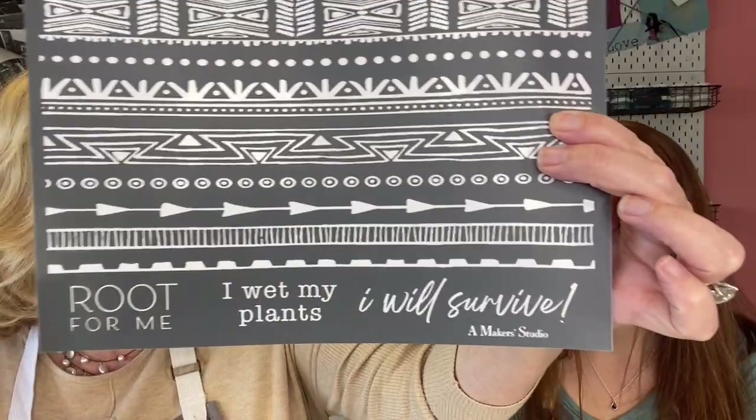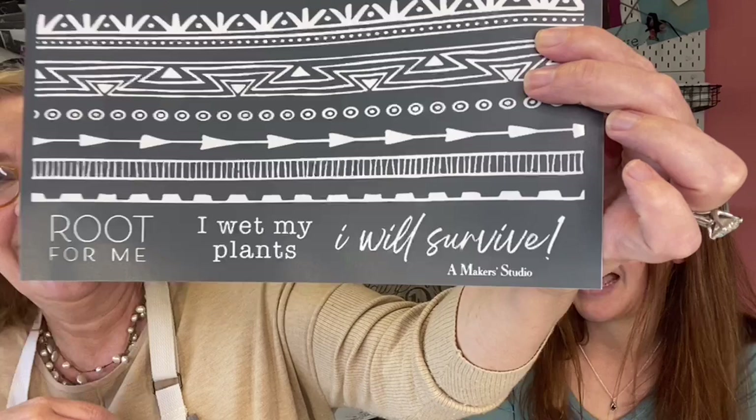Here's the new stencil. You're going to see so many cute projects done with this. Look at the bottom — it's all geared towards your plants. This is what all of mine need to say: 'I will survive.' We also did the cutest little waterer that says 'I wet my plants' — I laugh every time I see that. And 'root for me.' It's just the cutest.